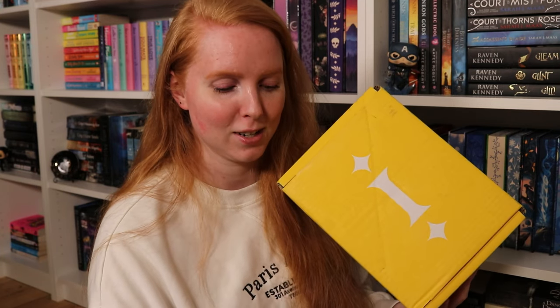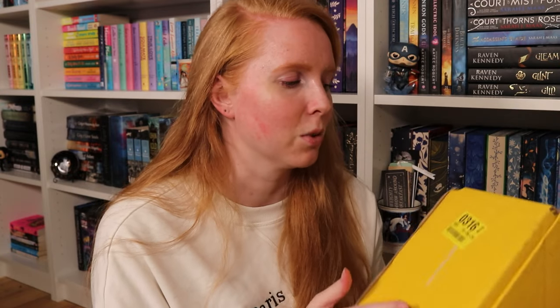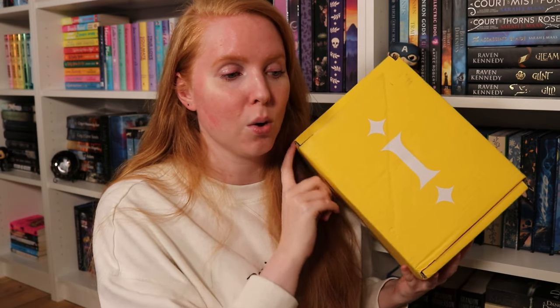Hello friends, I'm Rosa, welcome! We're doing another bookish unboxing today — I have the March Illumicrate box. I'm so excited for this; there's one of my favorite items in this box in another colorway that I don't have. I'm very excited to see which one they've chosen and also the book that's in this box. We'll leave links to Illumicrate's website and their Instagram in the description box below.